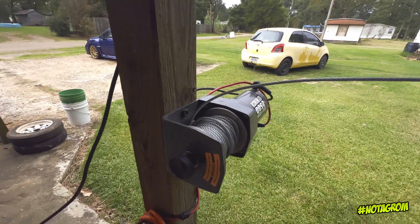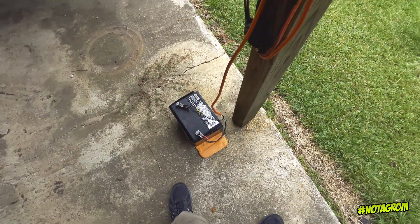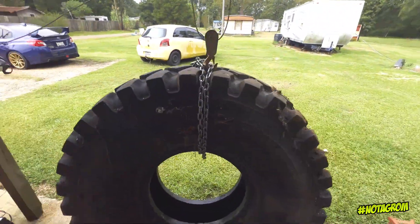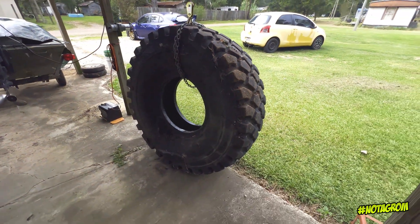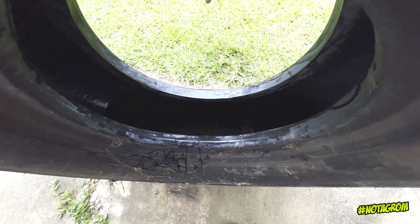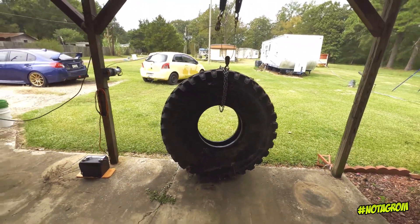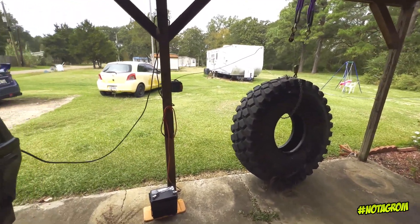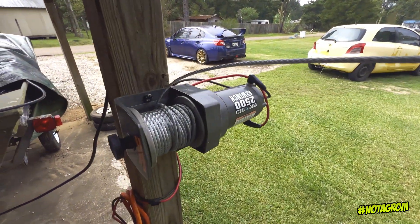This is a Harbor Freight 2500 pound winch hooked to the car battery out of the car that I need to pull the engine out of. This is a 1620, which weighs about 350 pounds, and then you include all that water that's down in there — that's going to be probably a little over 400 pounds, which is about the weight of the engine we need to pull.